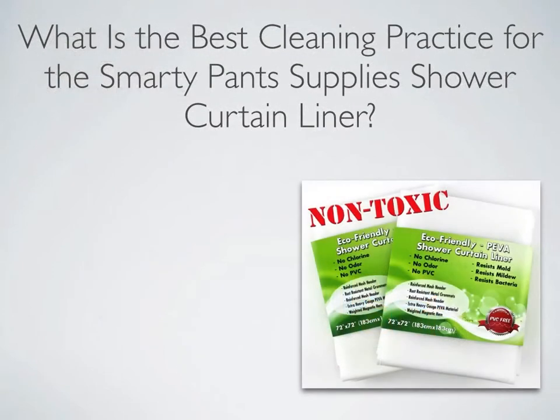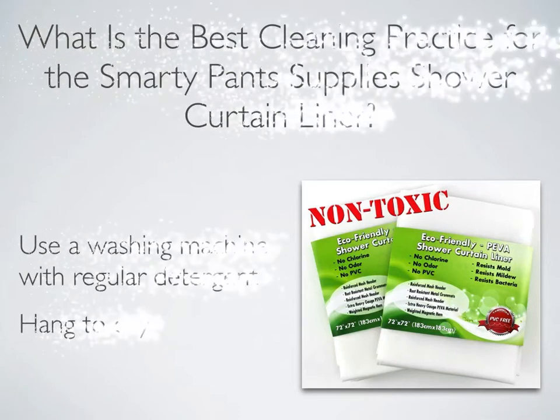What is the best cleaning practice for the Smarty Pants Supply's Shower Curtain Liner? It is recommended to clean your Smarty Pants Supply's Shower Curtain Liner on a regular basis. Best practice is to clean your Shower Curtain Liner up to once a month.